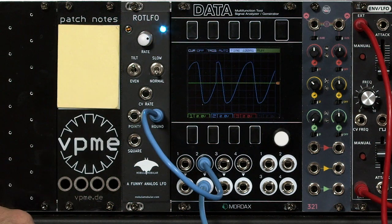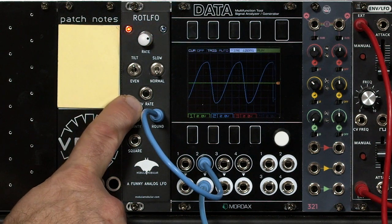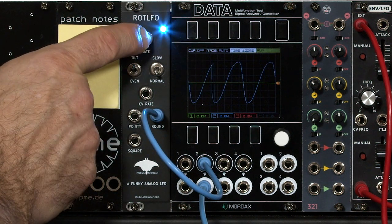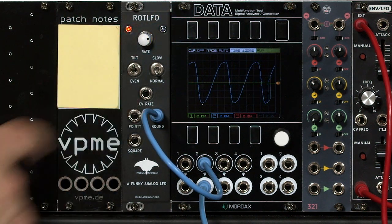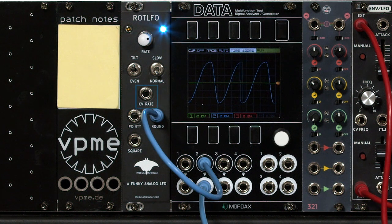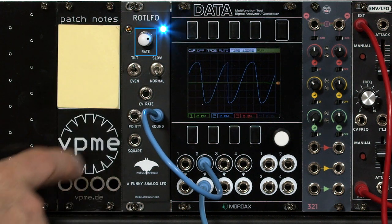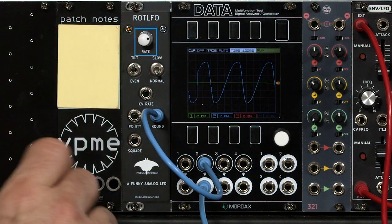Now let's say I wanted to use this for performance control, because after all we have a voltage controlled rate here. The way many LFOs are set up is that the front panel knob is added to the incoming CV — that's not how this LFO works. The external plus or minus 5 volt range is shifted internally to 0 to 10 volts, and then this knob acts as an attenuator on that shifted range.